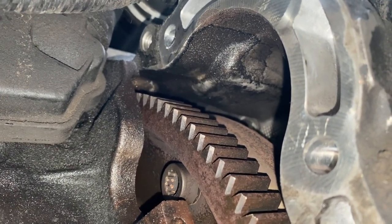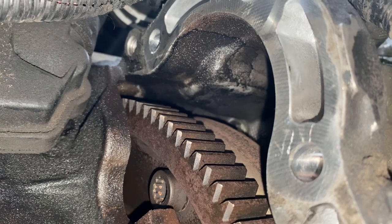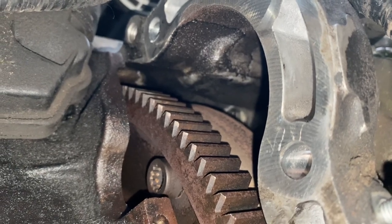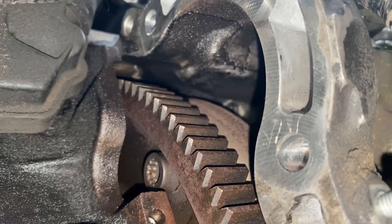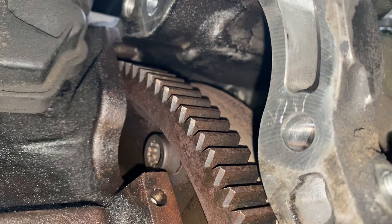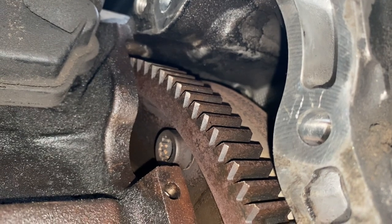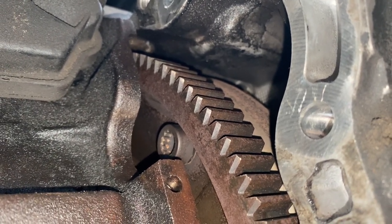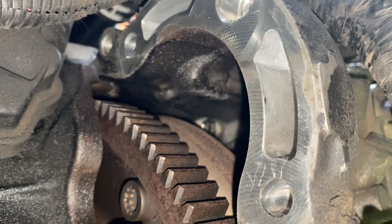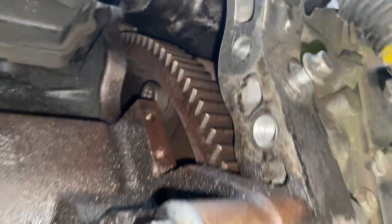Looking into the starter motor aperture, you can see the drive plate, and just below that one of the bolts that holds the torque converter on. You have to spin the engine around using a socket on the crankshaft pulley to get those aligned with the recess end, and then get a socket in to undo them. There are six around the perimeter of the flywheel and the torque converter - you can just see them in the background beyond the serrated edge of the flywheel. This is looking up from below the front of the car.